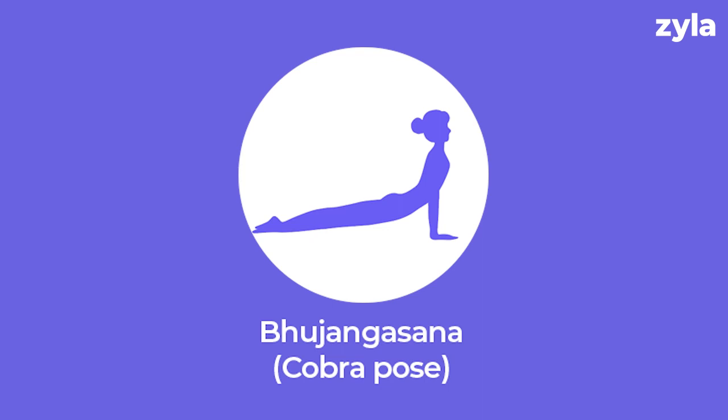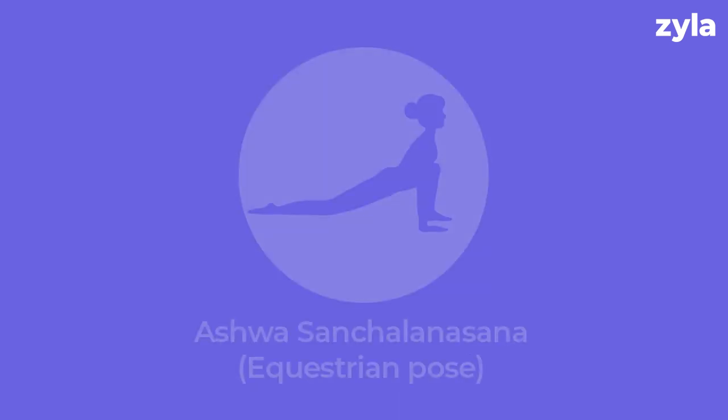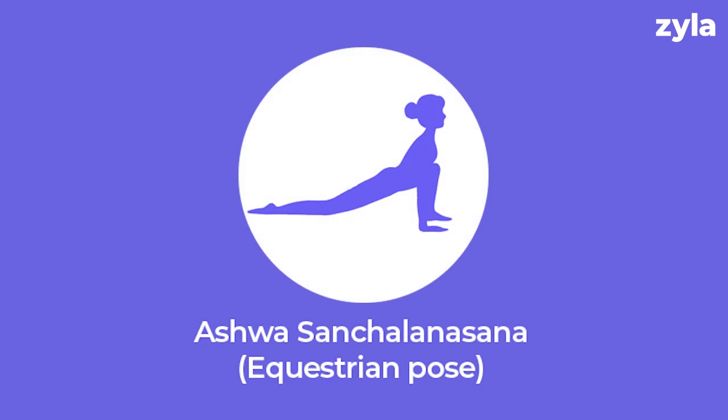Pose eight: Parvatasana, also known as mountain pose. It increases blood flow, improves mood and strengthens the arms and legs.